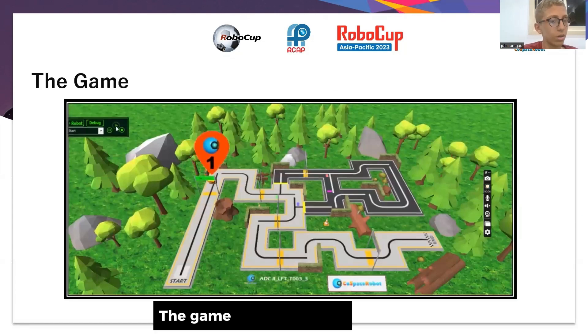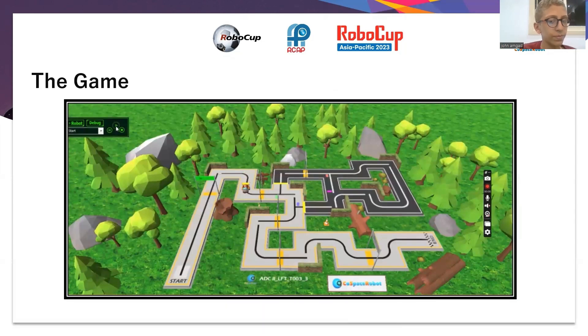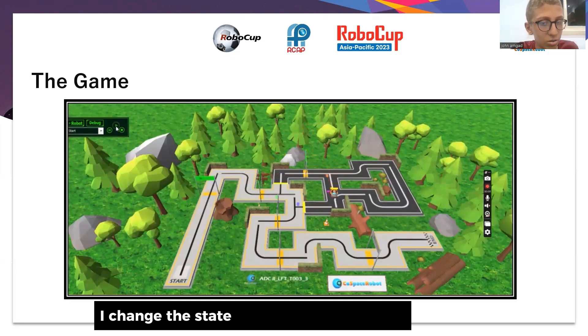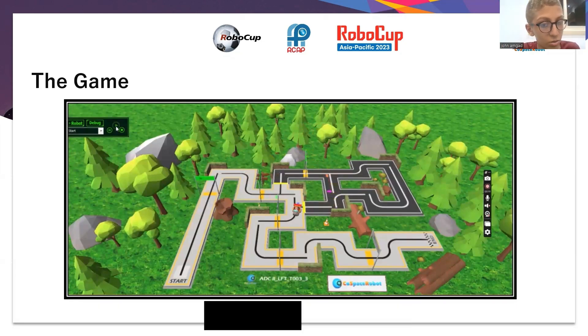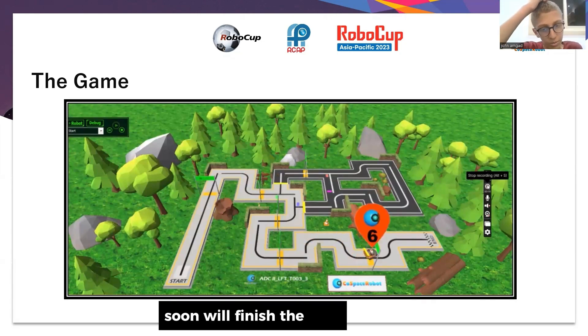Here is the robot passing all the obstacles in the track. Now I changed the state to make the robot pass on this line. The robot will soon finish the map.